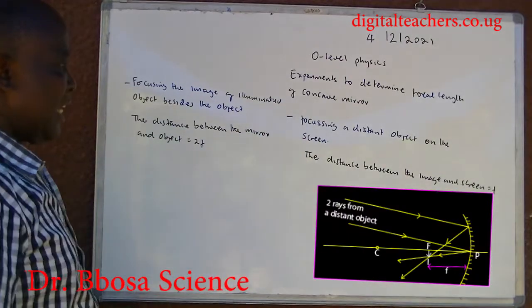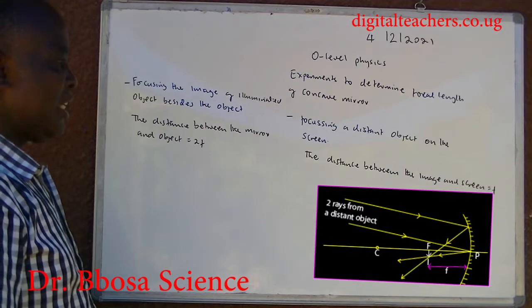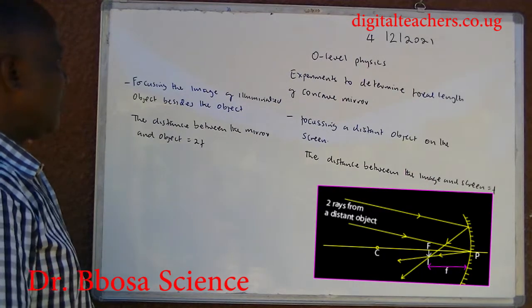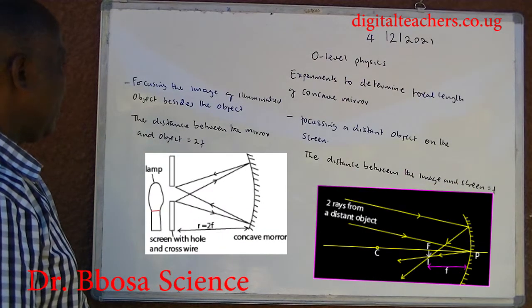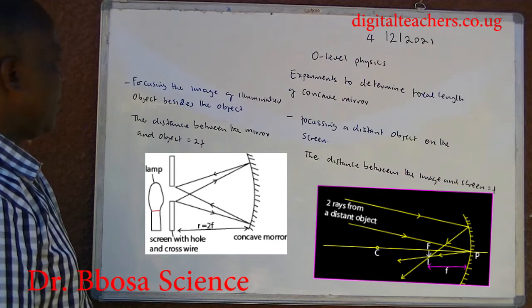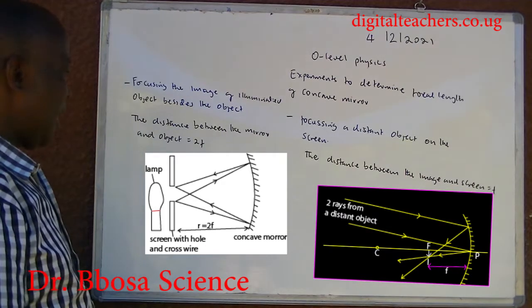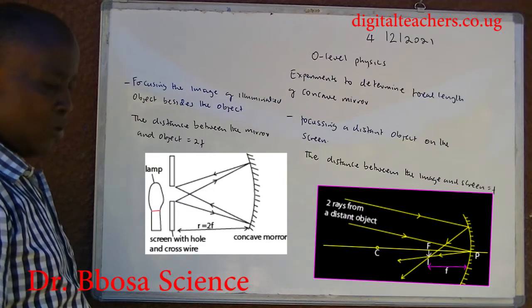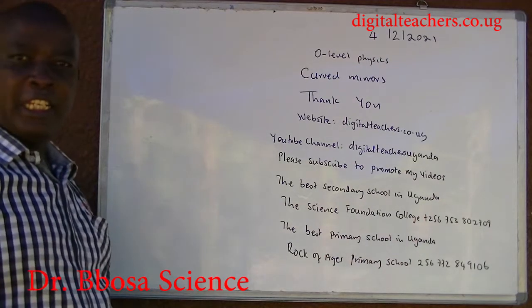Experiments to determine focal length of a concave mirror: (1) Focusing a distant object on the screen — the distance between the mirror and the screen equals F. (2) Focusing the image of an illuminated object beside the object — the distance between the mirror and the object equals 2F.